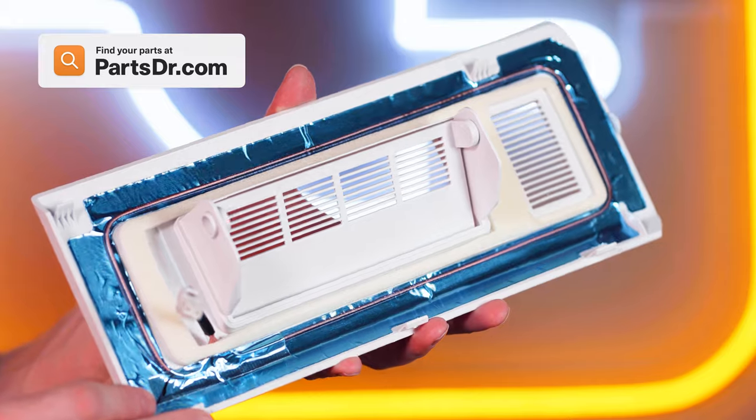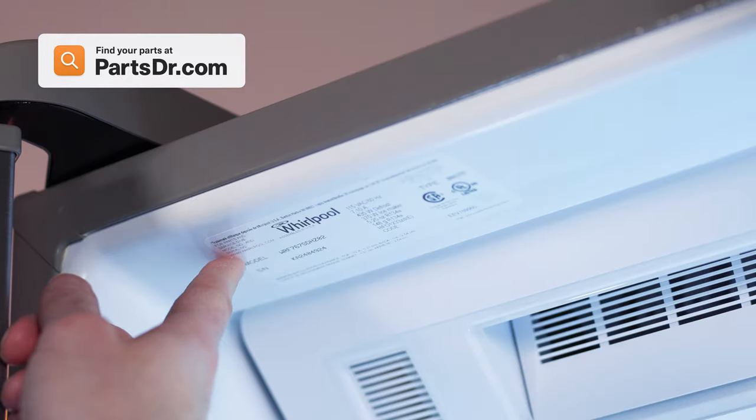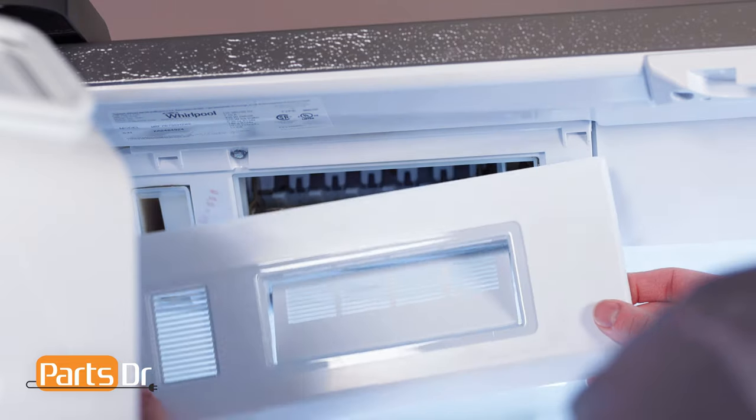When shopping for a new icebox heater and fascia, be sure you're searching with the model number from the tag on your appliance to make sure you get the correct part.